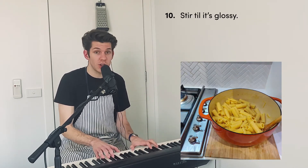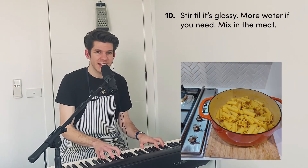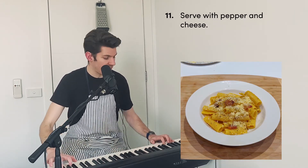Take the pasta off the heat and mix the egg in slow. Stir till it's glossy — add more water if you need. Mix in the meat and serve with pepper and cheese.